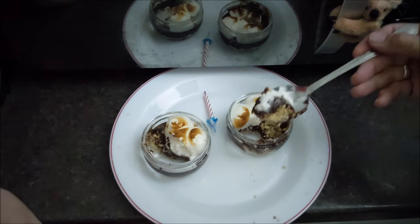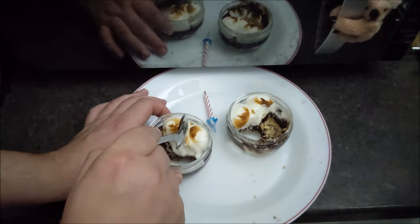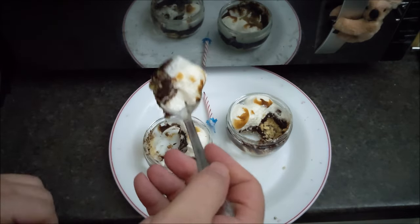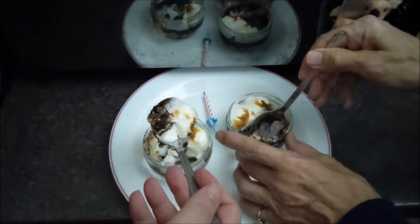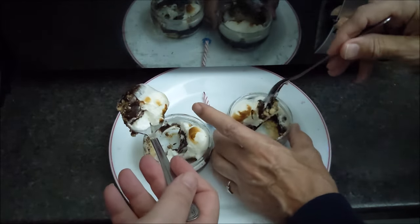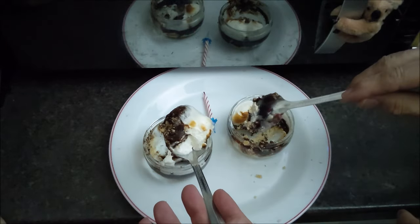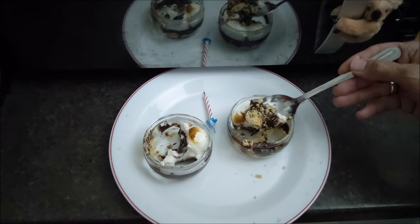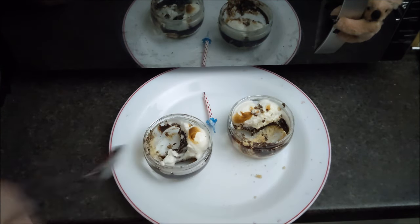Did they teach you anything else at school? I'm from Hull — they taught me nothing. I hated school, they're not the best days of your life at all. I bet you loved school. I bet you were a teacher. I had a fantastic time at school, I really loved it, and I know so many people had a terrible time — and I'm afraid it is very much down to the teachers and how you interact with them. Well, this is nice. That's a glowing recommendation from Sherlock.